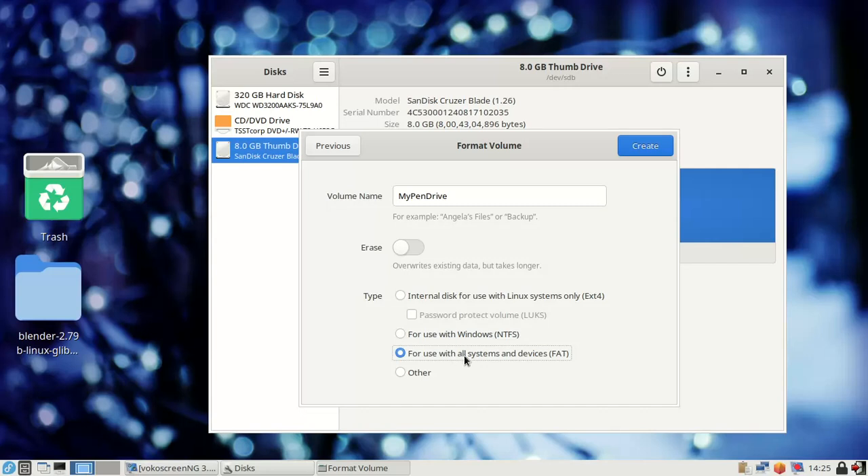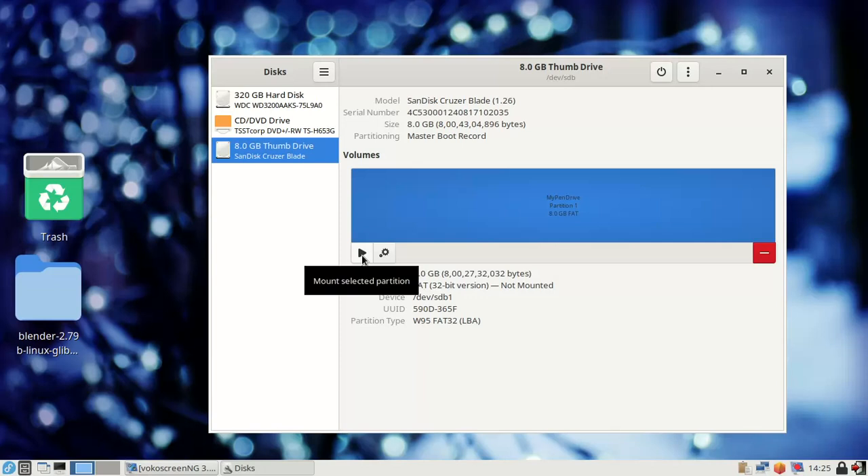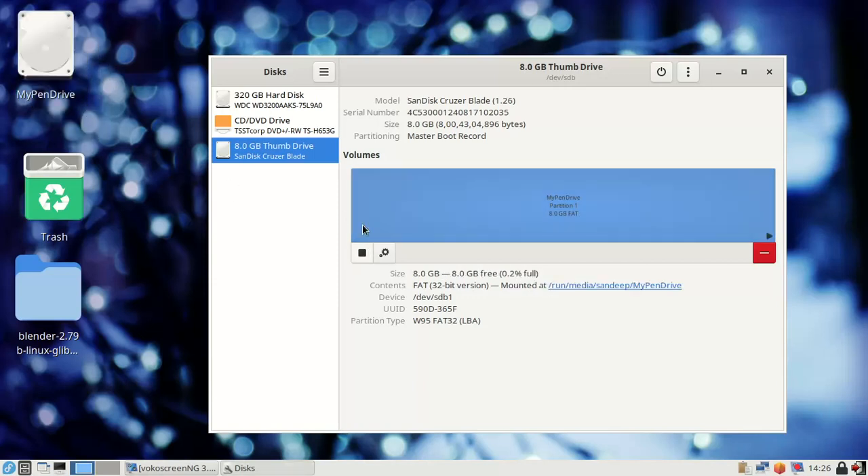If you use NTFS, you can't open the drive on all systems. So click 'For use with all systems and devices,' name it 'my pen drive,' and click OK. After clicking the play/create button, the removable drive will appear. Click Yes to confirm.